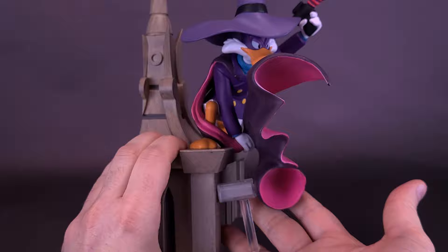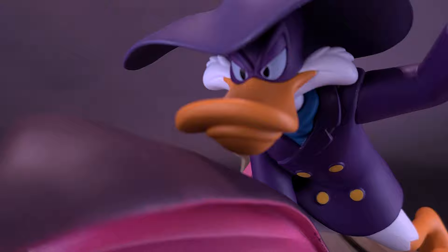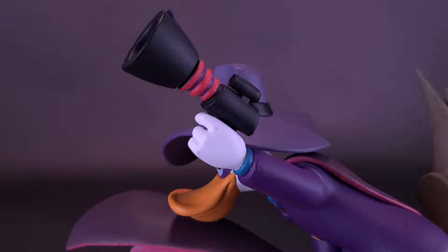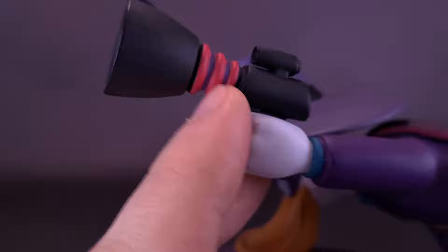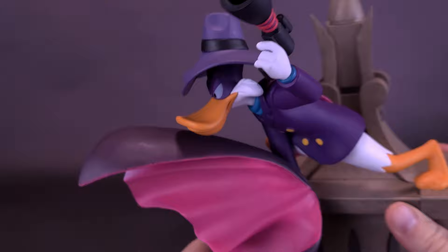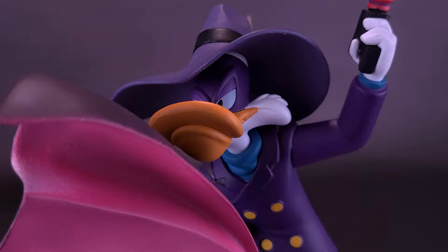Darkwing Duck looks fantastic — I don't think he's ever looked this good. He has a scowled look as he looks down on the city streets of St. Canard. He's carrying his gas capsule gun, nicely painted — mostly molded in black plastic, with little coilings in a darker pink and subtle purple indentations. The hat is well sculpted with a low rim to the front, and they've darkened the inside to give the impression of shadowing. The sculpting on the face is fantastic.